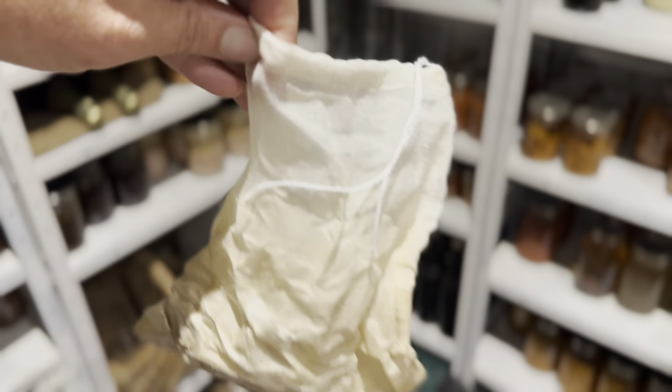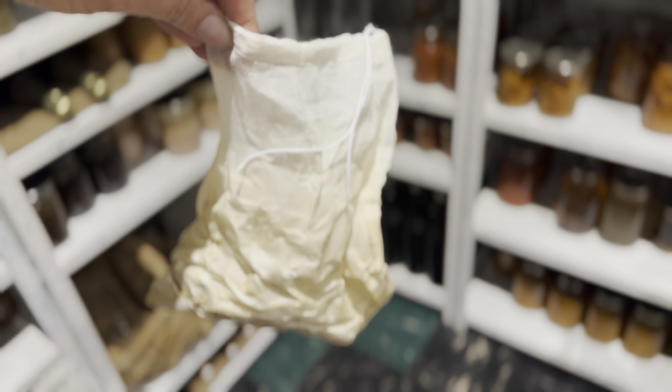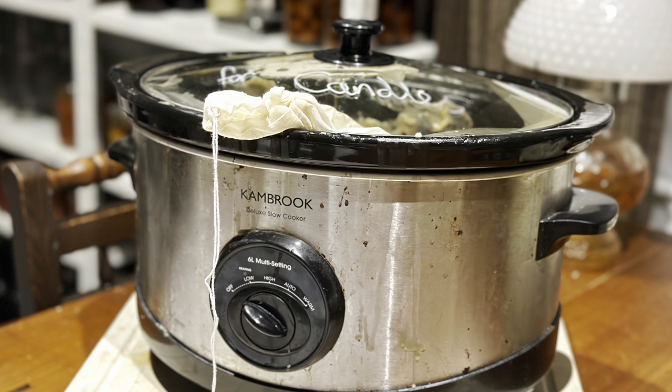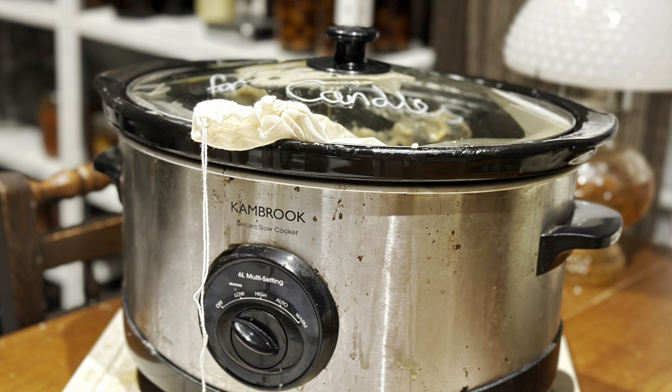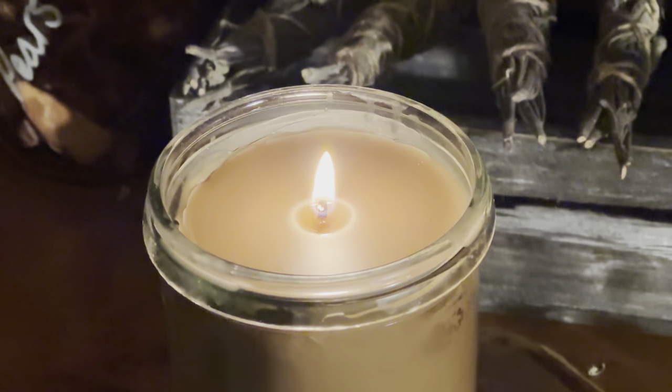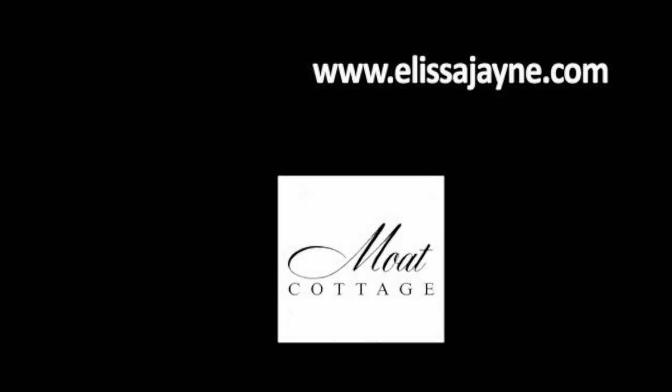So I don't waste any wax — I use a fine cheesecloth bag to put my wick sustainer tabs and centering wick holders in. They have wax on them, so I place them in the bag and then back in the slow cooker, and all the wax melts out of the bag. I reuse the same bag every time too. Check out some of my other videos if you'd like to see more of what we're doing on our homestead. Thanks for watching — I'll see you in the next video.